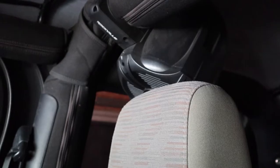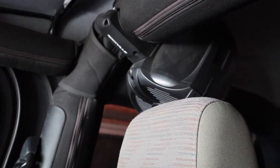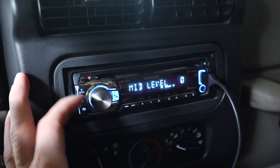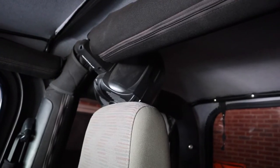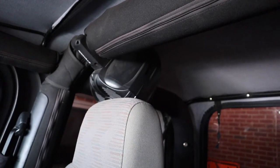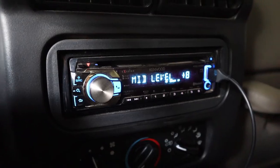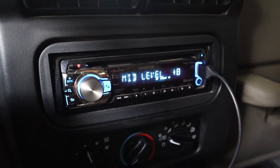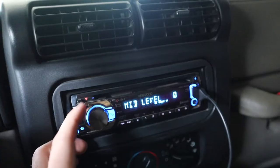At minus 8 you can hear the difference, then going all the way from negative 8 to positive 8. Having it at positive 8 makes the background instruments louder, whereas at negative 8 it was mostly bass and the background instruments were pretty hidden. Don't have this setting all the way positive or negative — it should be somewhere in the middle, and fixing that will make your speakers sound a whole lot better.